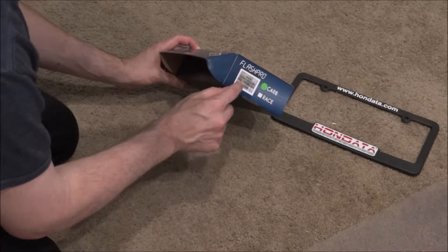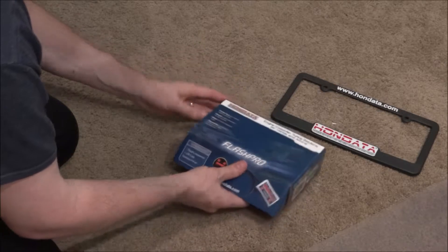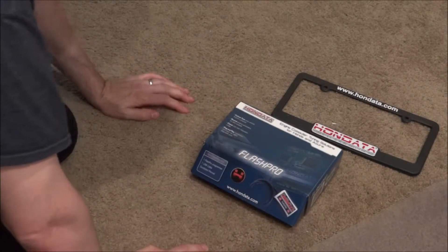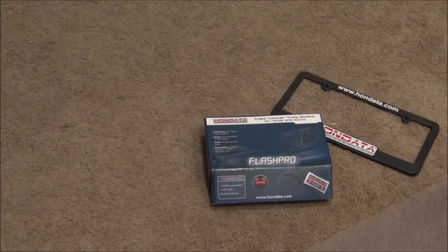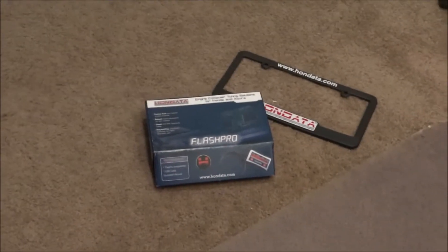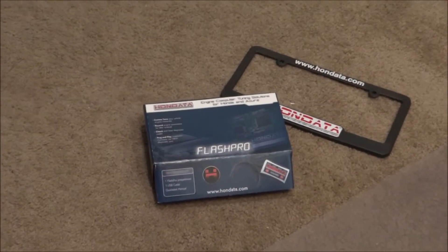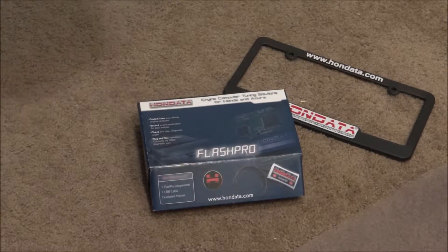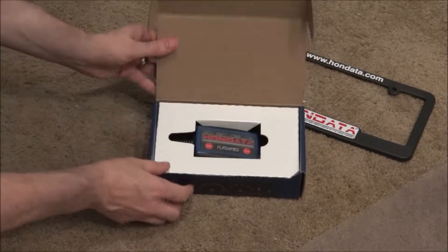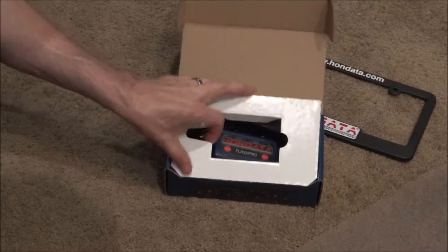What I'm showing you here is the CARB version of the Flash Pro, which is the version that's legal in all U.S. states. I live in Colorado, which has a pretty strict emissions program, so I didn't want to do anything that could jeopardize passing emissions. With the race version, which costs about 20% more, you can do a lot more fine-tuning and programming. But I just wanted a little extra oomph in my CR-V, and I thought this was a pretty quick and painless way to do that.